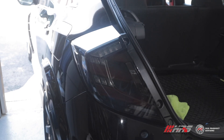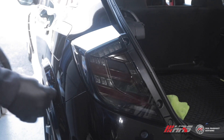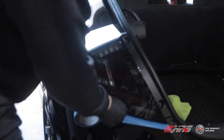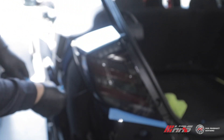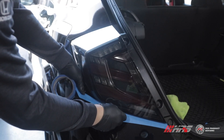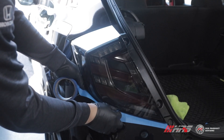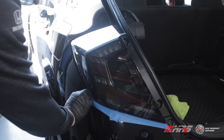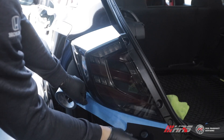To prepare to remove the actual tail light, we highly recommend you use some painter's tape and tape off the edges around the light. There's a very high possibility of scratching your paint while trying to remove the tail light, so better safe than sorry.